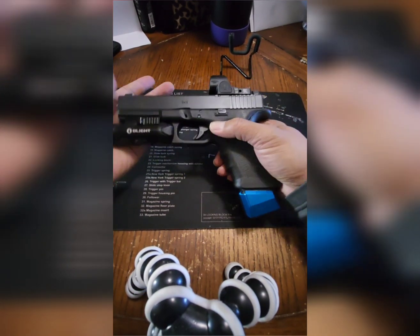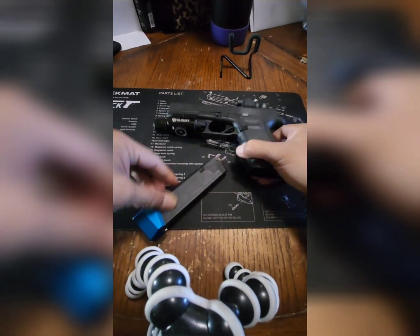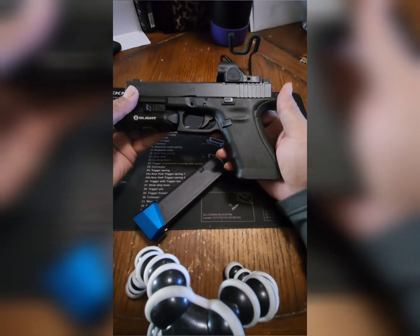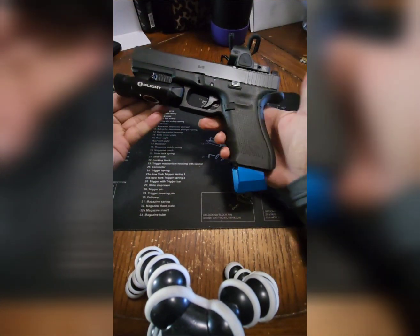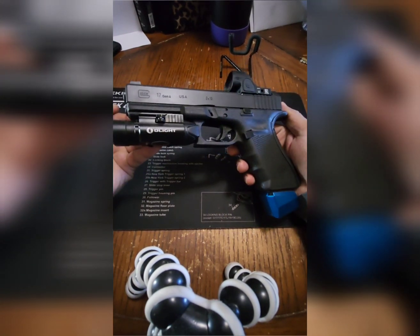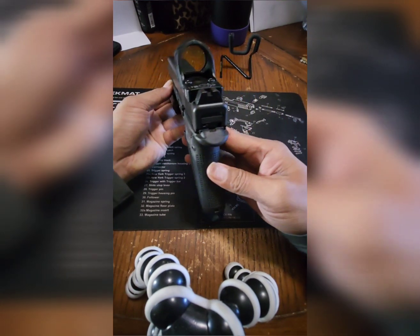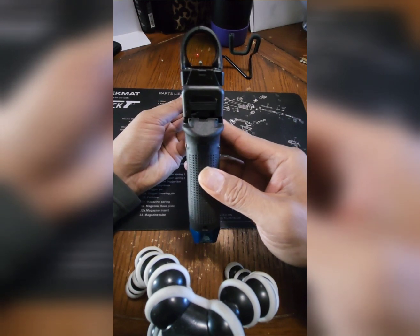I'll say offhand, there are rounds in here, but nothing in the chamber — I've already checked that. It's in very good condition: no scratches, no dings. It comes with the four plates. This is how the red dot looks — it's very nice and clear.